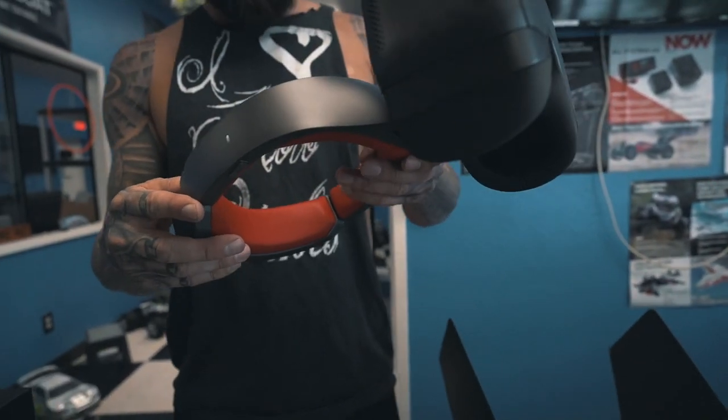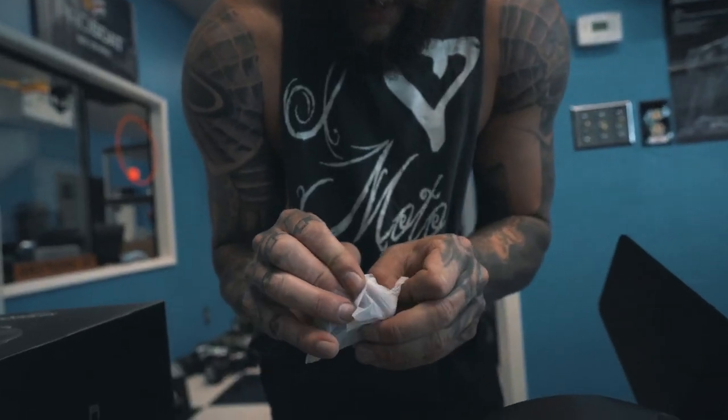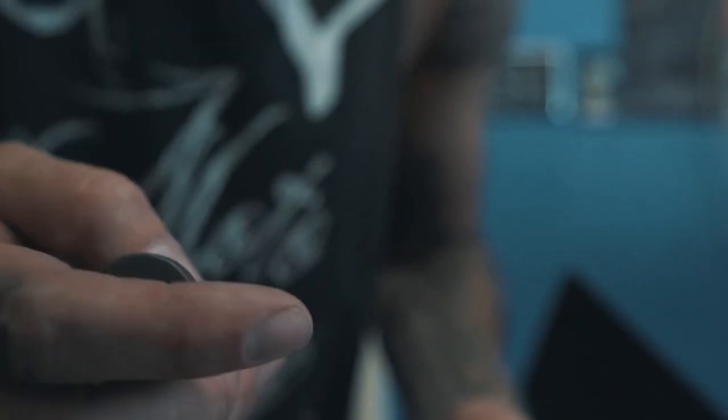Let's see what they give you for antennas. It looks like some circular polarized antennas — they're custom DJI for sure.